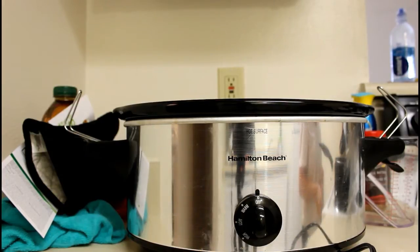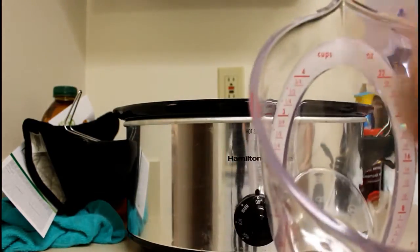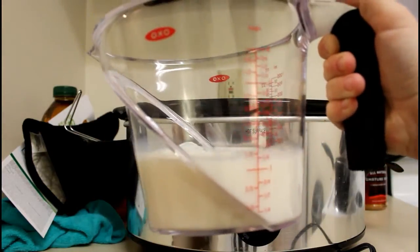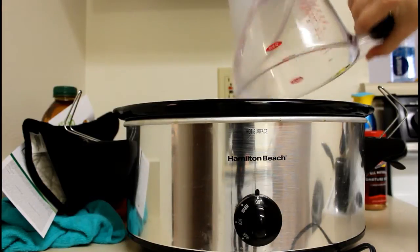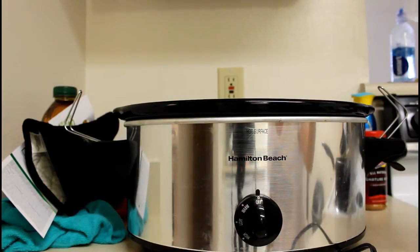You also want to add one and a half cups of milk. So you get out your handy dandy measuring cup and measure it out. Then once your milk is measured, pour that in there as well. I know you're thinking there's a lot of milk with the evaporated, but trust me — you want this to be really, really creamy macaroni.